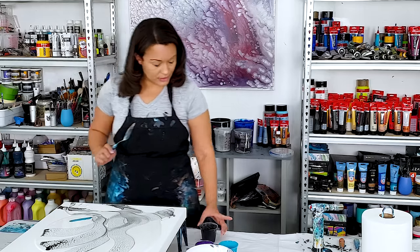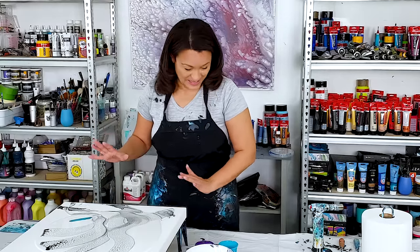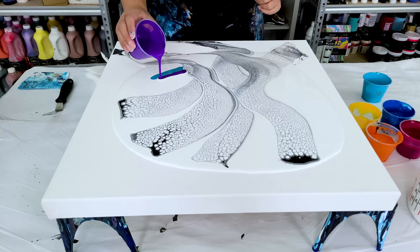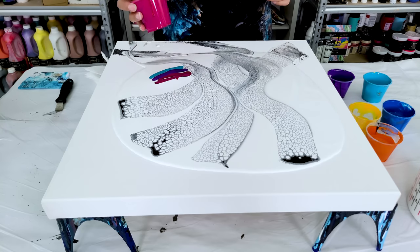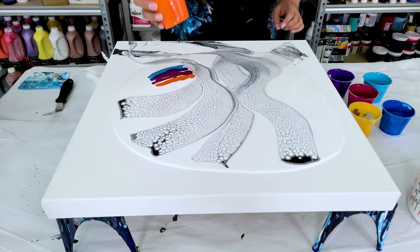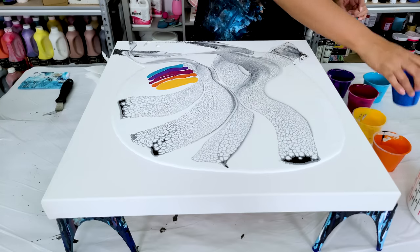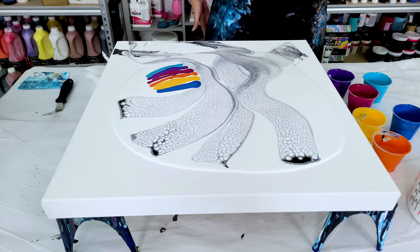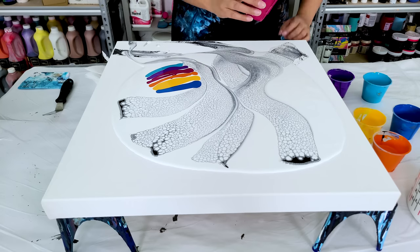I still don't know if I want to do black or white — it's probably never a good thing when I'm still deciding as I'm painting. Now I'm going to go with my purple, my magenta — this is a Rose Mater, it's extremely pretty — my orange and my yellow.